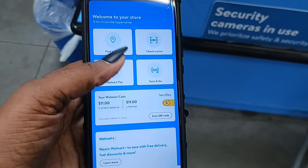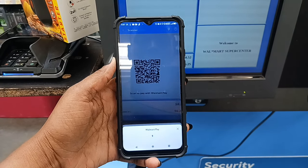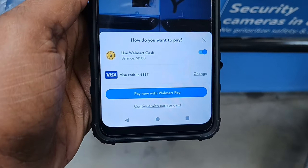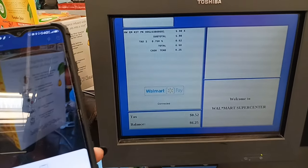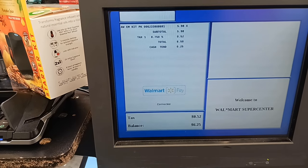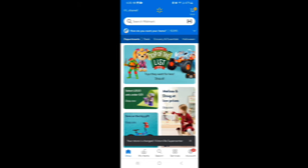To pay using Walmart Cash, hand the cashier a penny, quarter, or dime first, then scan the QR code. For payment, instead of selecting your card, switch it to Walmart Cash. As you can see I have $11 there — it's going to cover the cost of my Air Wick which was only $6. If you don't have enough Walmart Cash to cover the full cost, it'll use what you have and charge the rest to the card on file, so partials work just fine.